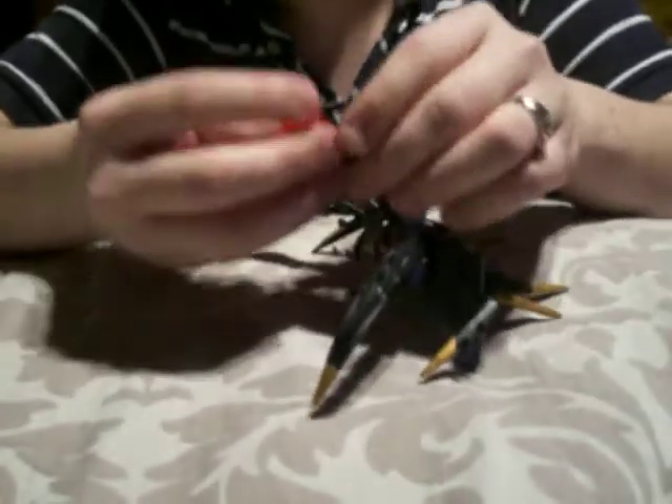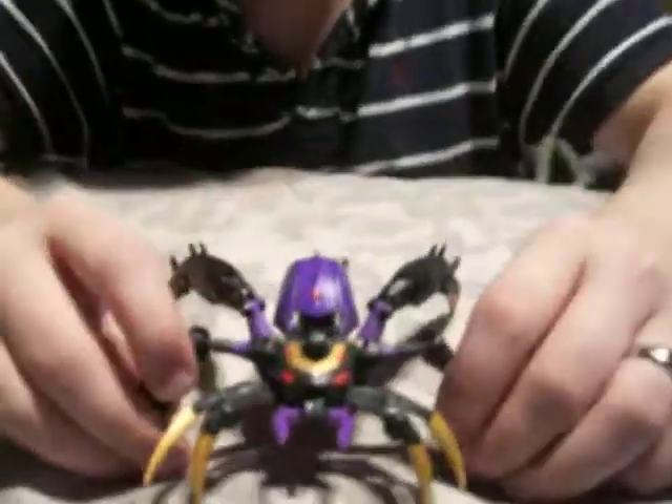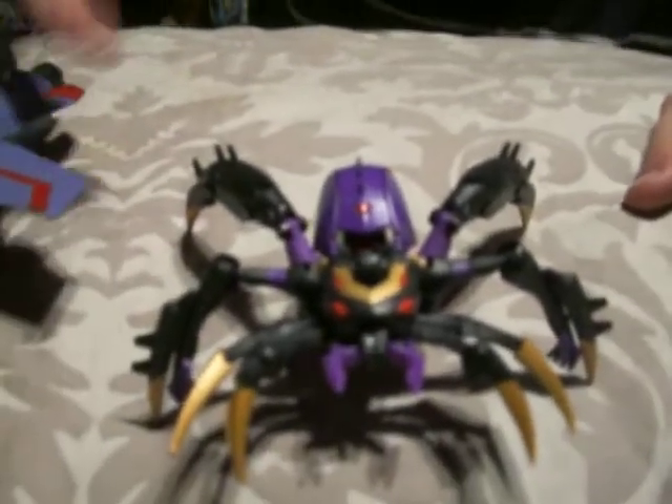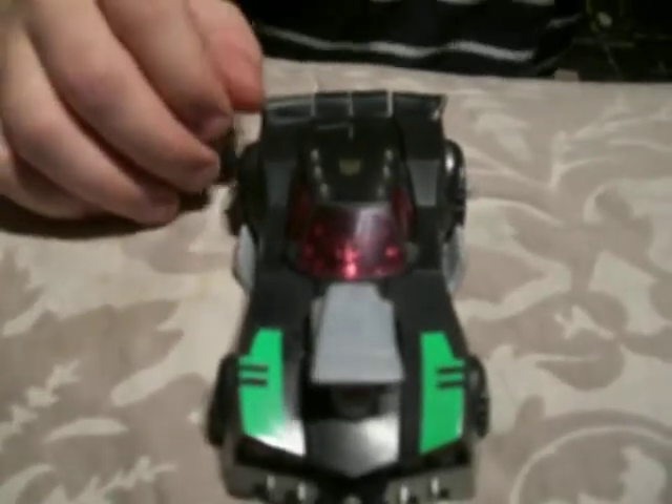I'm going to show you a shot of the rest of the Decepticons I have so you can get a size differential. I have Starscream, Cybertron Voyager Megatron, and Lockdown, which I think are the only Decepticons out right now. I was trying to find a Lugnut but I only had one and I lost it.